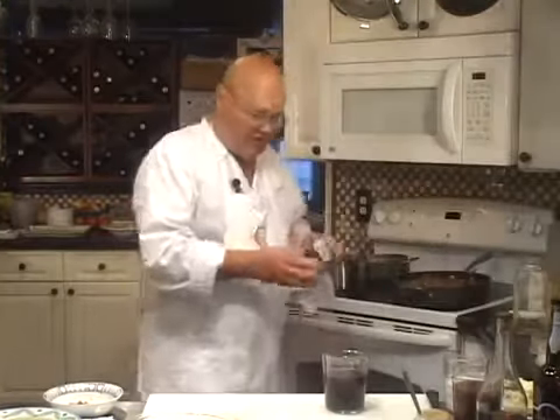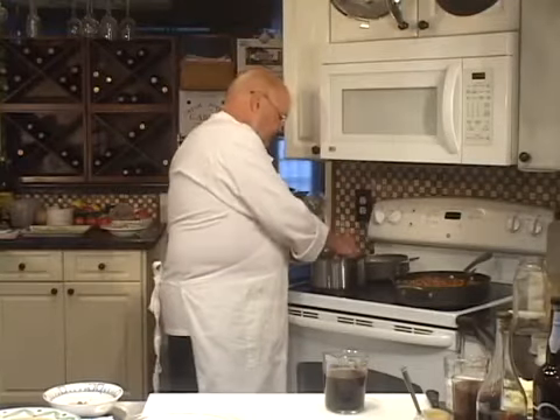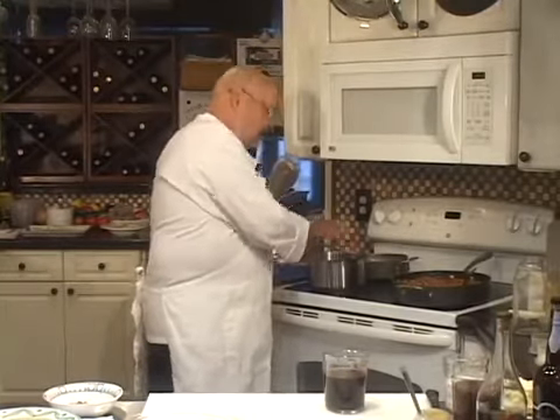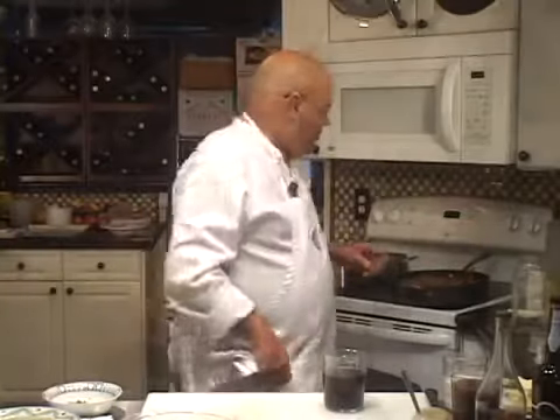We're going to add a little bit of thyme and a little bit of bay leaf to this. I'm going to fast forward through the process of making this sauce. In the final analysis, it will probably take about half an hour to 45 minutes once you have all of these ingredients compiled. We're going to fast forward now for about five minutes while that mirepoix is sautéing.